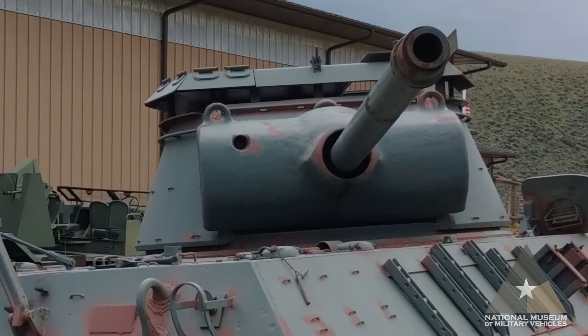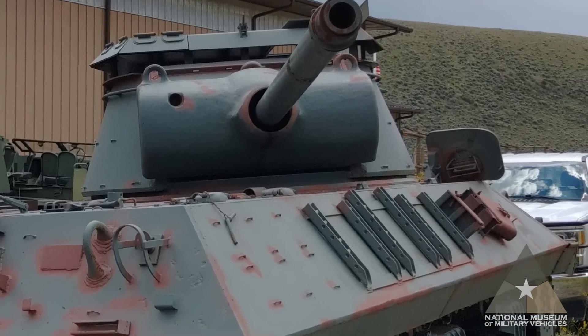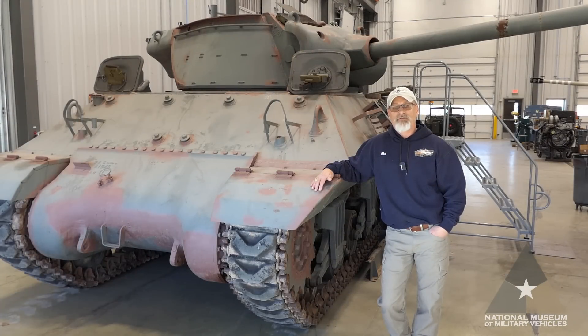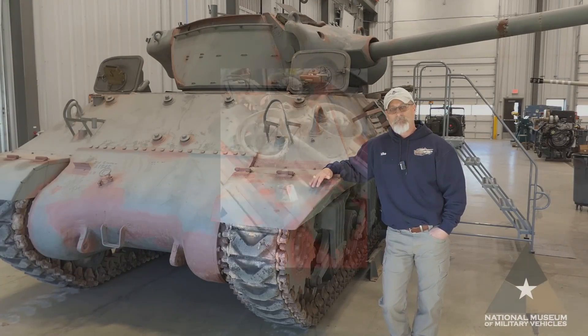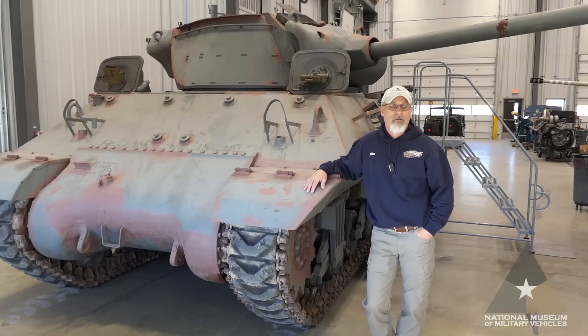We're going to restore this back to World War II configuration with the Ford GAA engine. When done, this tank will join the existing vehicles in our Dubois parade lineup. Our first set of videos will focus on the removal of the engine, the main gun, the turret, and powertrain. Videos will be made following the steps for each component and a breakdown of some of the most interesting individual processes.